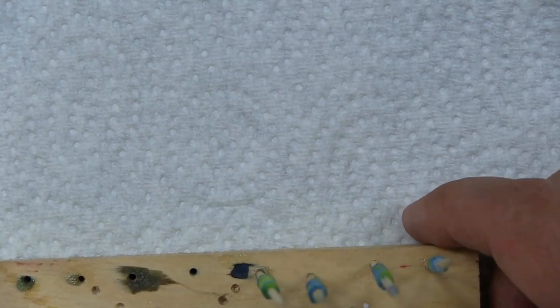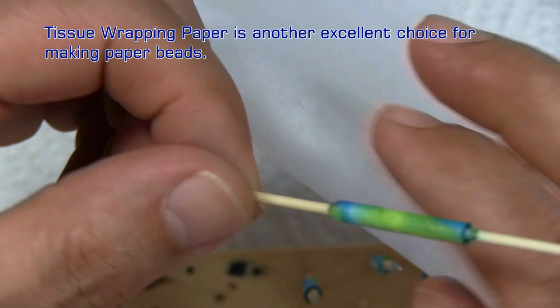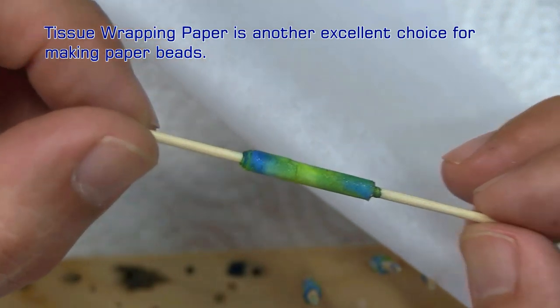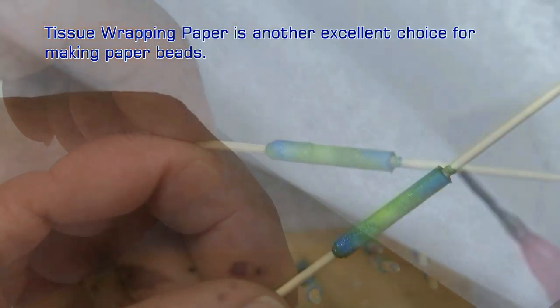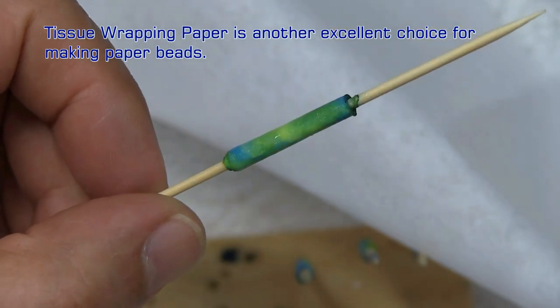Let's apply one more thing that you might want to consider, and that is regular tissue wrapping paper — translucent tissue. If you're having a problem finding the rice paper, why not use white tissue paper? It takes watercolor well. Here are some beads that I'm making — they're still a little wet from the watercolor, but not bad. Let's apply some varnish; I should wait longer, but I'm impatient. A nice-looking bead.